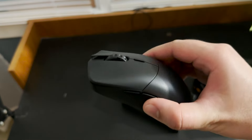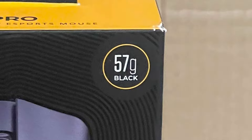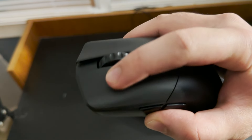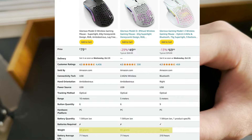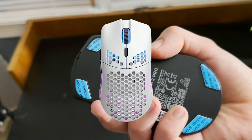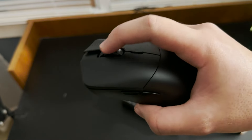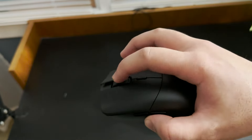First off, this mouse is extremely light. It comes in at a whopping 57 grams, which is really crazy because 57 grams is like 10 grams lighter than any other full-size Glorious mouse. The crazy part is that this mouse doesn't even have the honeycomb cutouts or the circle cutouts that the other Glorious mice have, so imagine how much lighter this thing could be if it also had the honeycomb cutouts.